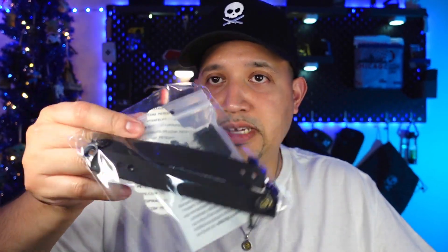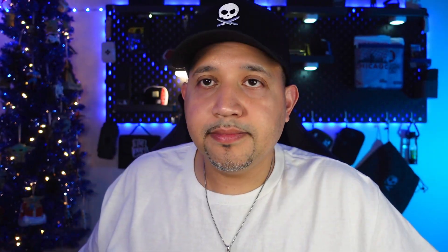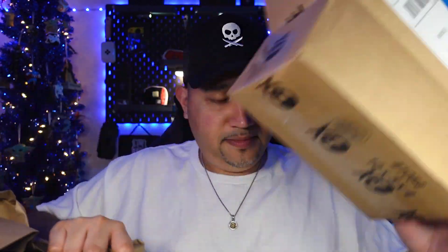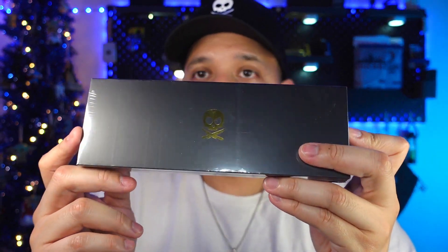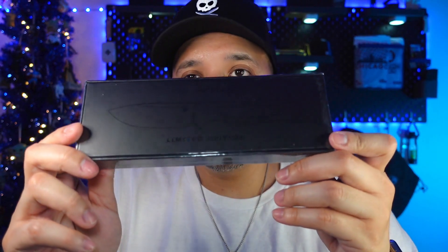Here's the box from a top-down view. You get your paracord — if you don't want it all black you can use different paracord to make it look cool and customize it to your carry. Let's see what else is in here. This is what the box looks like, and here's the other side.